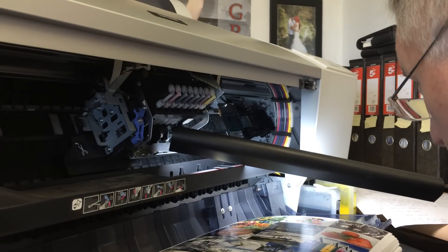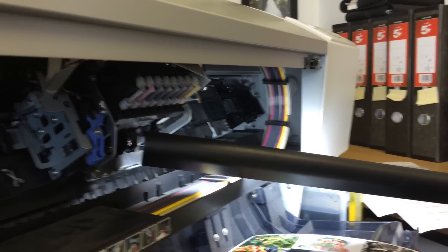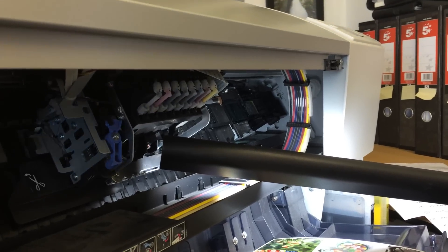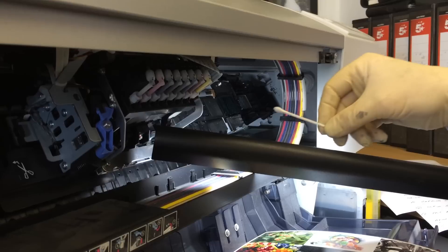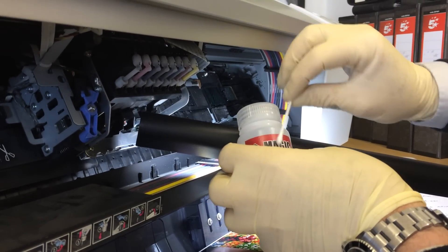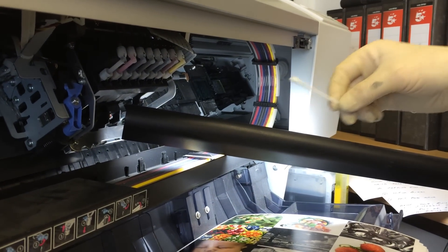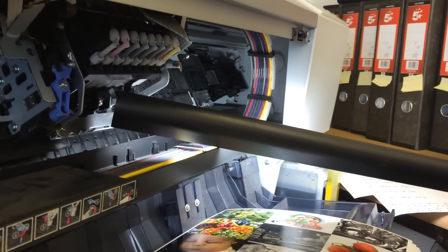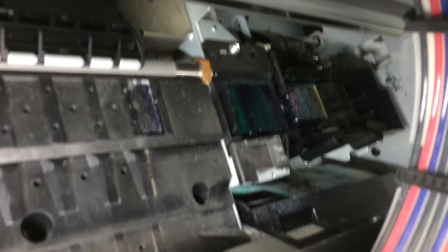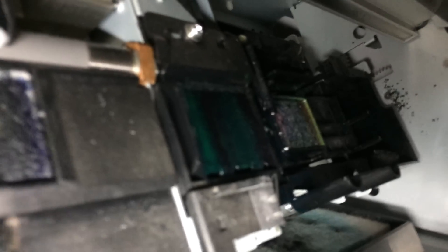We need you to use the Magic Bullet cleaner, and we need you to clean the wiper blade — let's do the wiper blade first. Soak a cotton bud with the Magic Bullet, but first let's show you where the wiper blade is. Let's get the camera and go all the way in to the printhead to find where the actual wiper blade is.